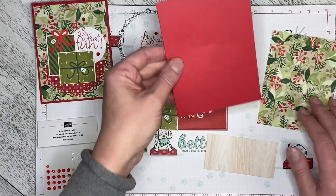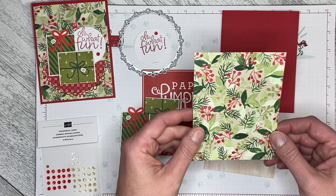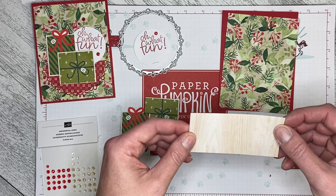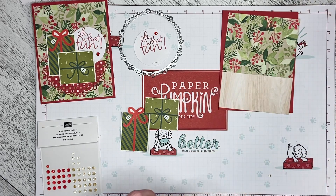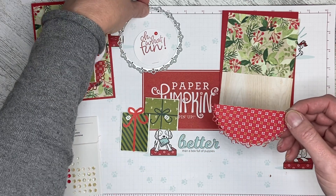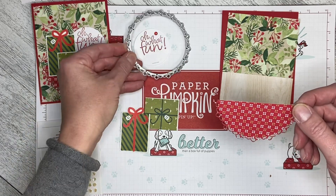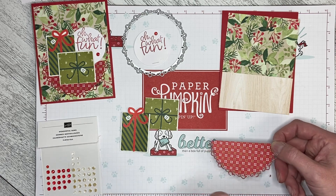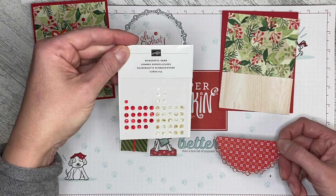I've got a card base in Real Red, a piece of the Painted Christmas designer series paper cut five-and-a-quarter by four, and a piece of the In Good Taste designer series paper that looks like hardwood flooring cut four by two, which will go on the bottom. The tree skirt is cut from the Gingerbread and Peppermint six-by-six designer series paper using one of the Encircled in Beauty dies and then cut in half. I'm also using presents cut from the kit, the Oh What Fun stamp with one of the circles from the kit, and the Wonderful Gems.